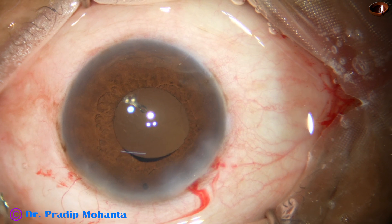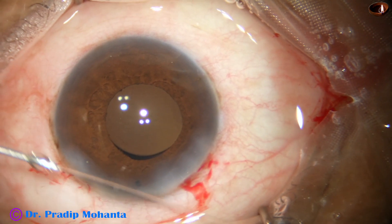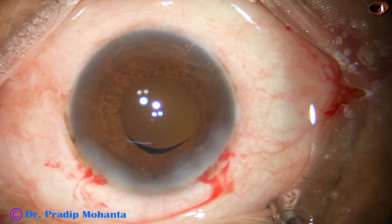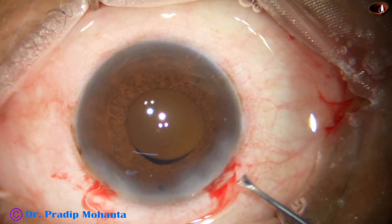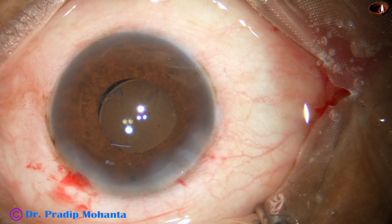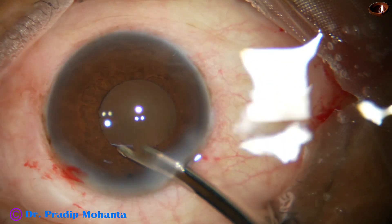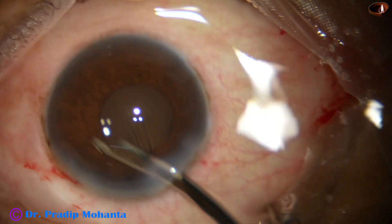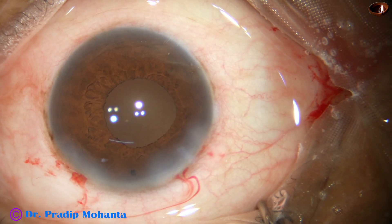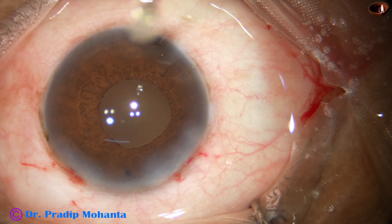This is a bit of moxifloxacin. Now I hydrate the side ports. At this time I should not have used this in this way — there is no visco in the anterior chamber. I should have checked it when there was visco inside. However, I came out before the anterior chamber became very shallow. This is the final lavage of the anterior chamber. The anterior chamber is nicely formed, and the case is concluded. The integrity of all the wounds is checked, and a few drops of moxifloxacin are applied over the ocular surface.